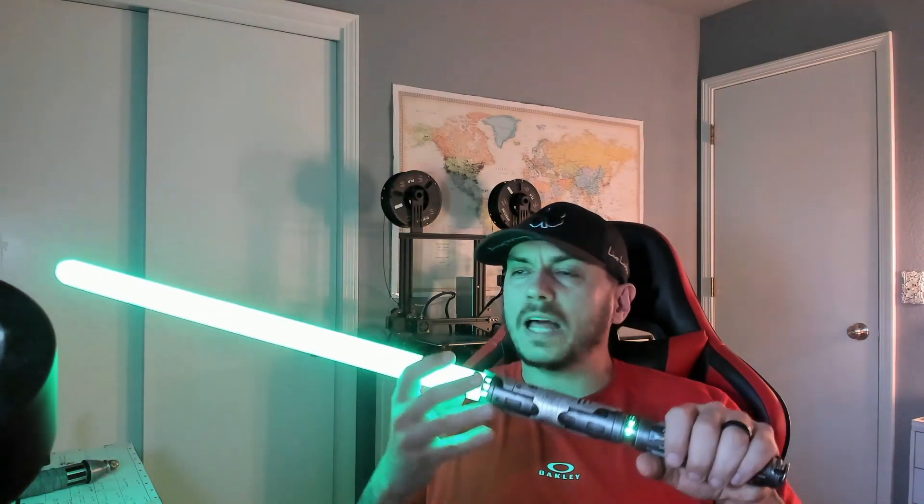So now we turn this on and we've got a green blade. Good flash on clash.